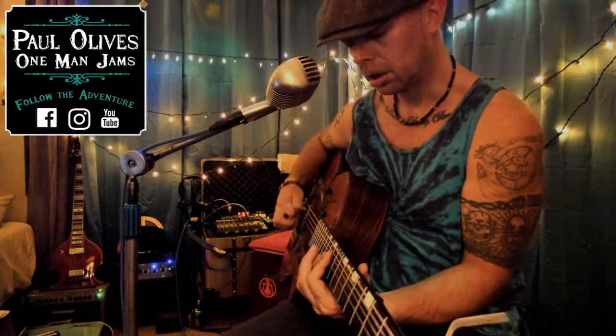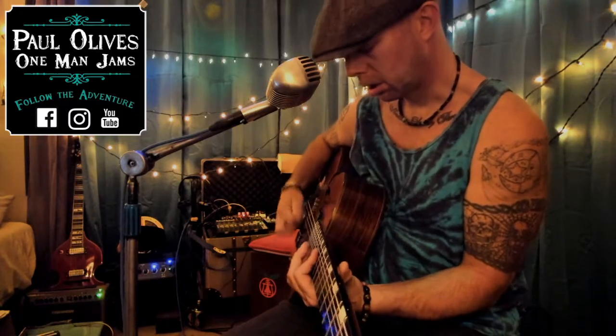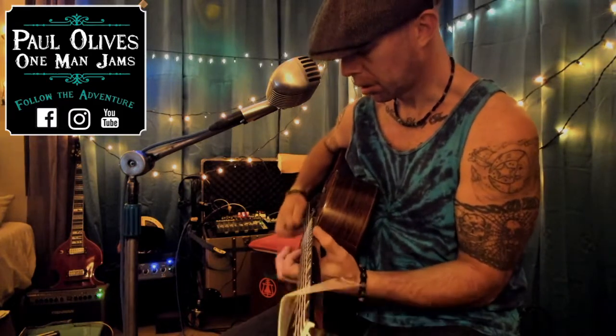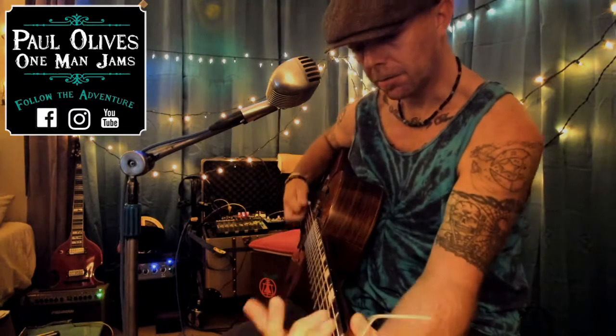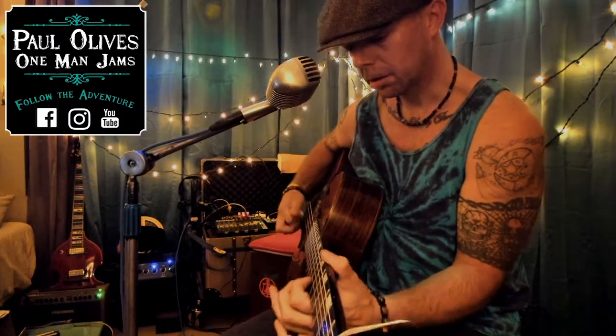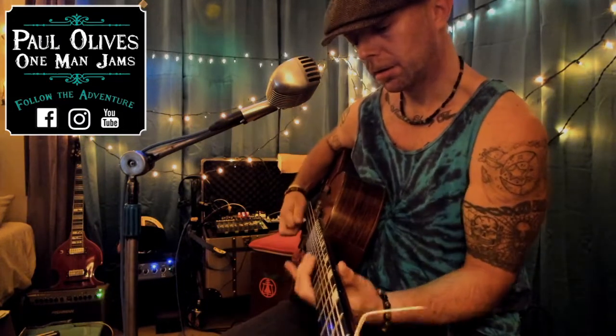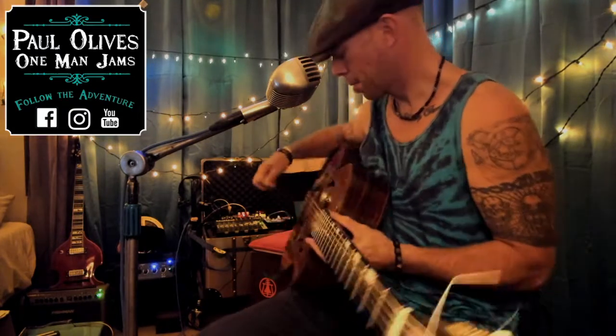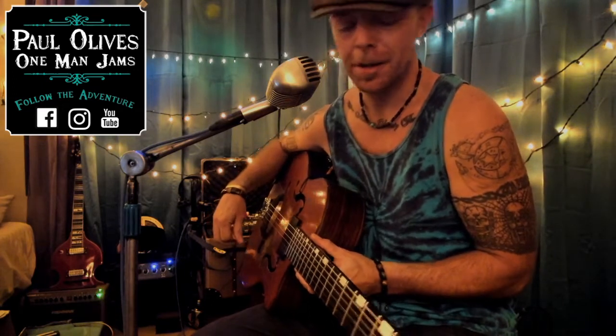This is a production of the U.S. Department of State. What's up everybody, how you doing out there? My name is Paul Olives. A couple people asked me about my picking technique that I use.